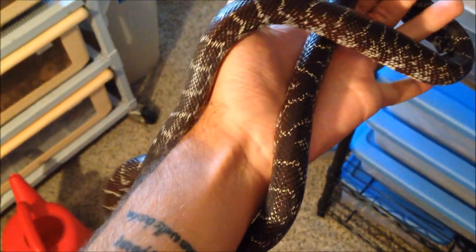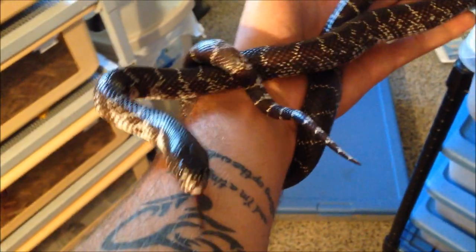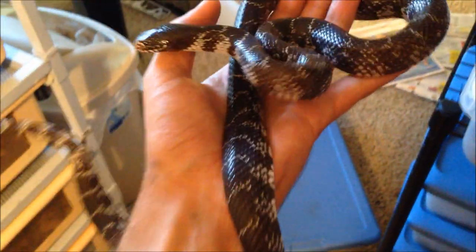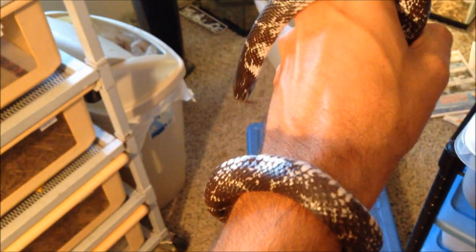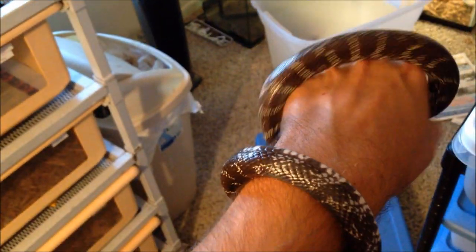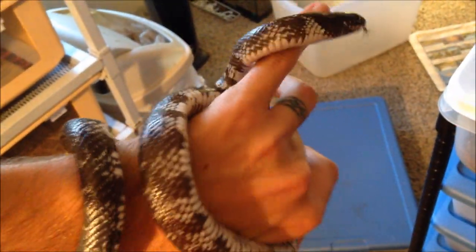This is Sandy. This is a female anerythristic desert kingsnake. They are very, very similar to California kingsnakes, but you can see a slight difference in pattern there. Their ranges are actually very close together and in the wild the two do actually interbreed, so natural hybrids occur between desert kingsnakes and California kingsnakes. But they're very similar — both subspecies of the common kingsnake, so they're not too different. This is Sandy, really pretty.